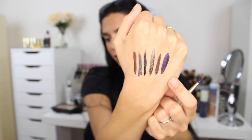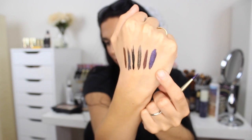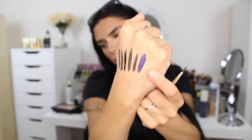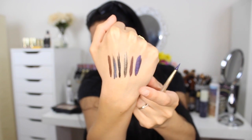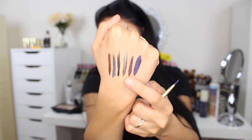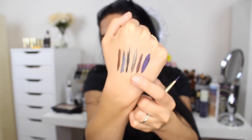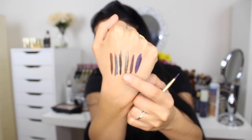These are the swatches of the six liners. This one's called Amethyst Ink — it's a purple with some sheen to it, not fully metallic like some of the others. This one's called Garnet Ink, and it's a browny eyeliner, and I think it's really, really beautiful. This one's called Smoky Quartz and it's a metallic-y quartz color. I don't really know how to explain that. And this one is just a plain black eyeliner.